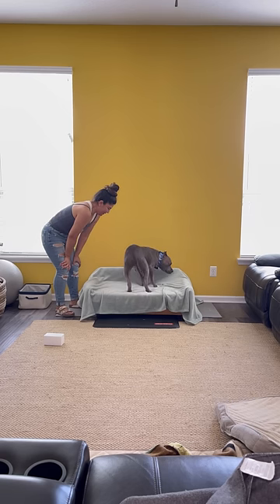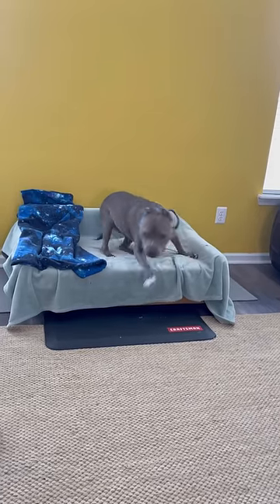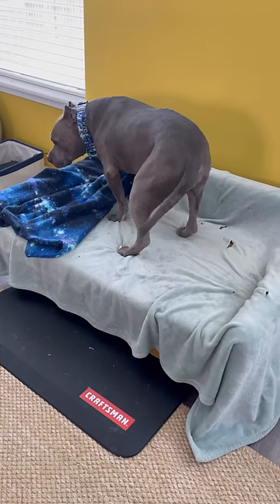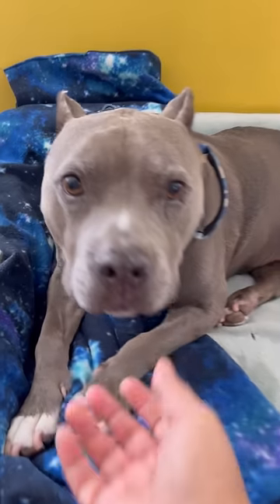It's like he already knew this dog couch was for him. I think he liked it. I asked him to get off to see how well he did, and then I asked him to get back on to see how easy it was for him — instead of jumping on our couch, which was a lot higher. I think he's pretty happy with it. Oh good boy, you good boy!